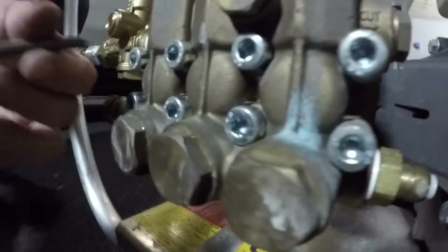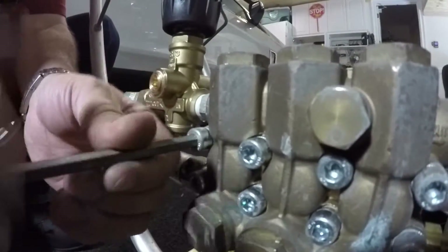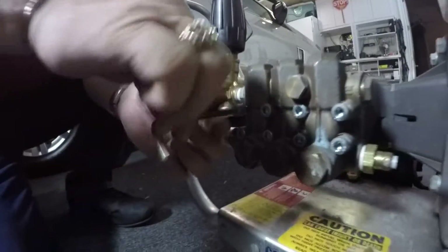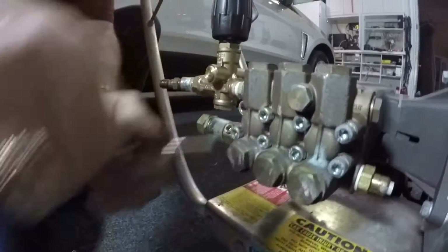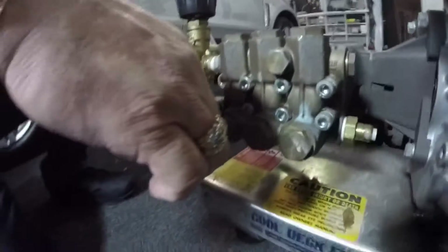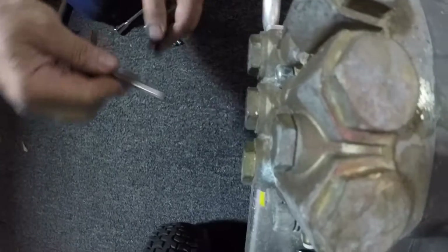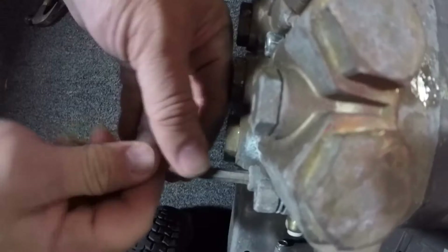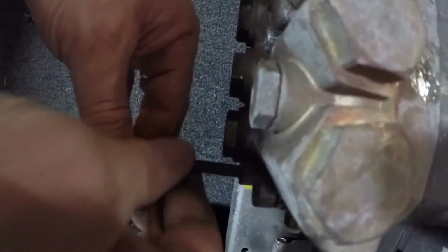Now to finish taking them off, you can just go ahead and take them all the way off — it's not going to hurt anything. I typically leave two of the center ones in place until I get them all off, making sure not to lose the little washers because you're going to need those. Then lock it back down.